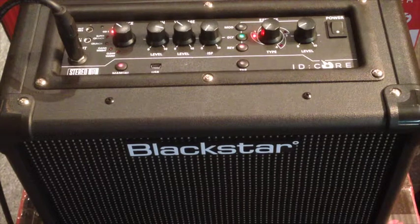Hey, this is Chris from Faders Music here to briefly talk to you today about the Blackstar ID Core series amps. They are included in some of our electric guitar packages on our website and in the store, and they are a very cool amp.